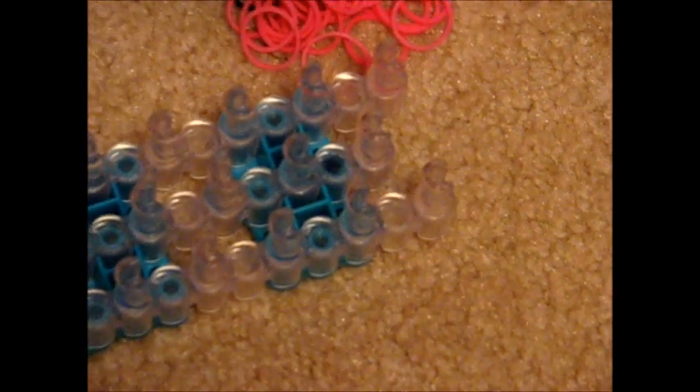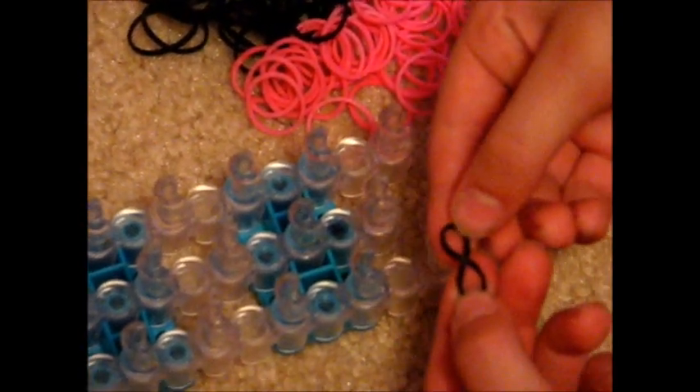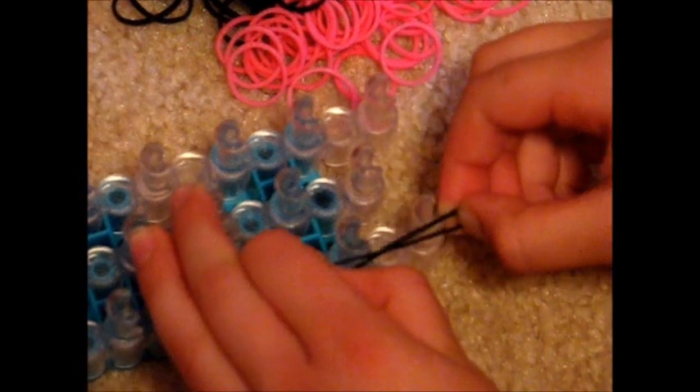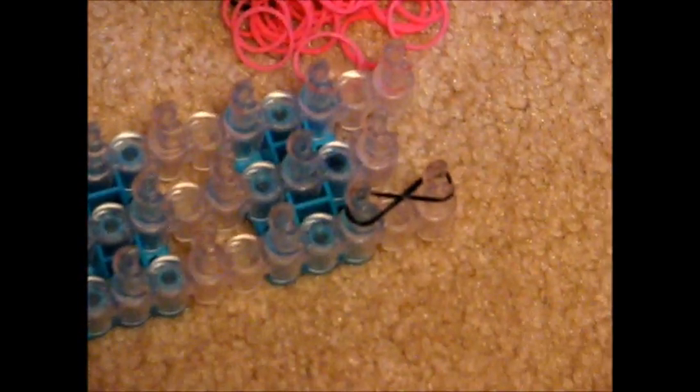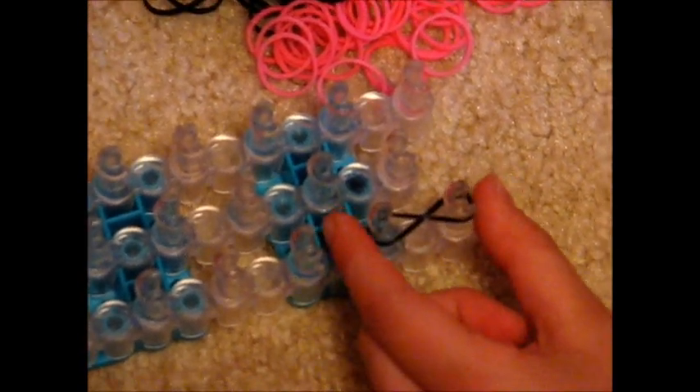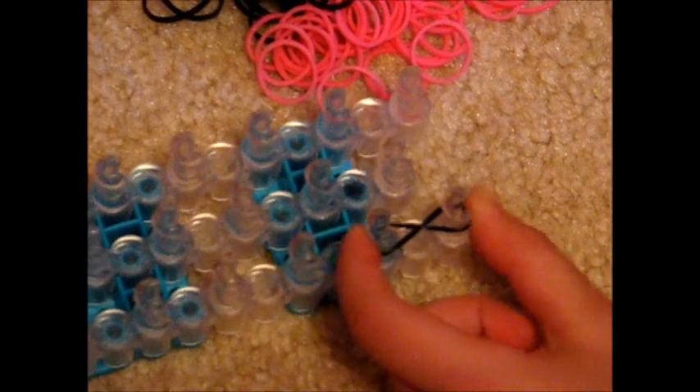When you're ready to start, you're going to take your first rubber band and make a figure eight. You're going to put it on the two pegs on the bottom, which will look like that. Make sure the figure eight keeps its form or else the bracelet won't work, then push down.